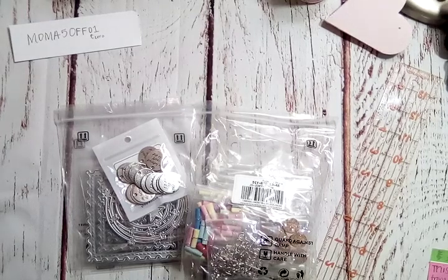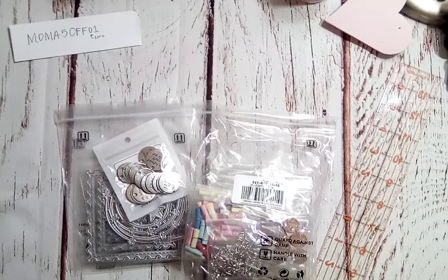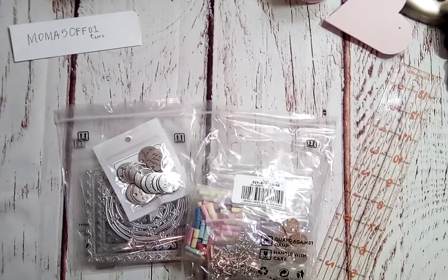Hey everyone, welcome back to my channel. This video is an unboxing from Kobeads.com and thank you so much to those at Kobeads for allowing me to choose some items to share with my subscribers here on my YouTube channel.